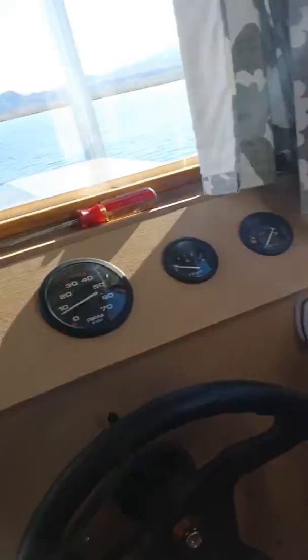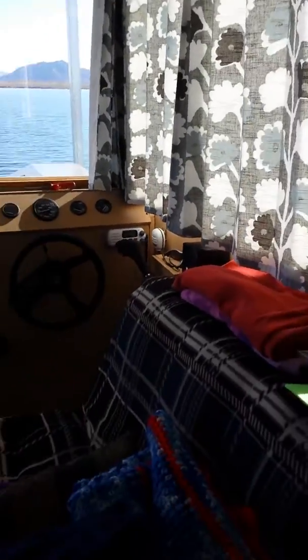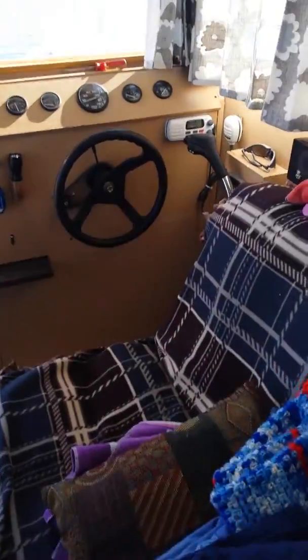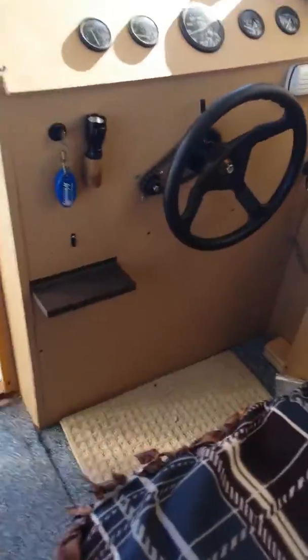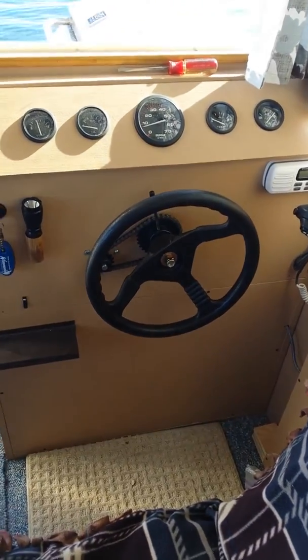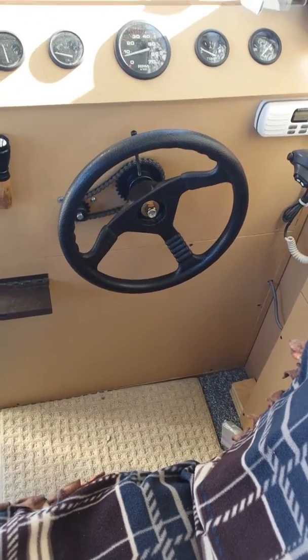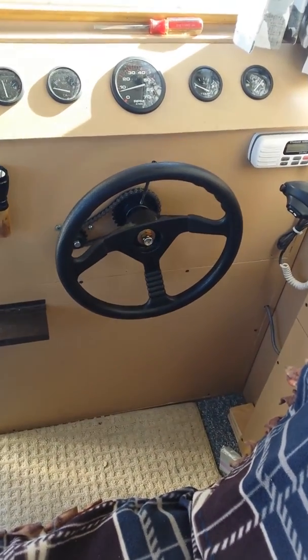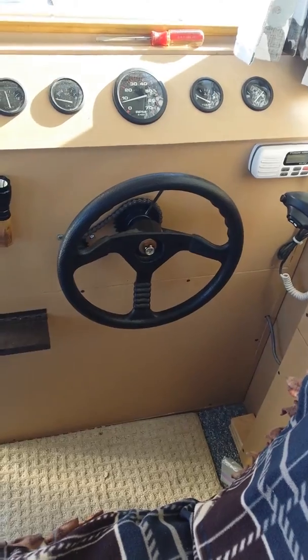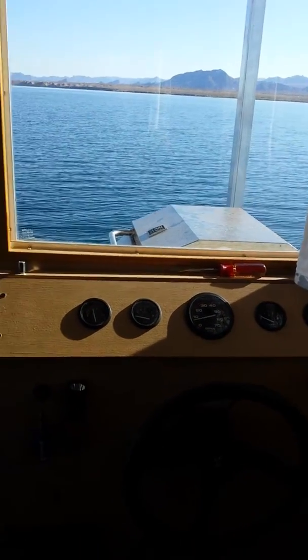Close these curtains here. Yeah, that might be a little better. Nope, it's still too dark. There it is. Well, I'm getting a little close to land. I think I'll turn it over here. Turn the steering wheel that way a little bit. Yeah, there we go. And I'm going over here.